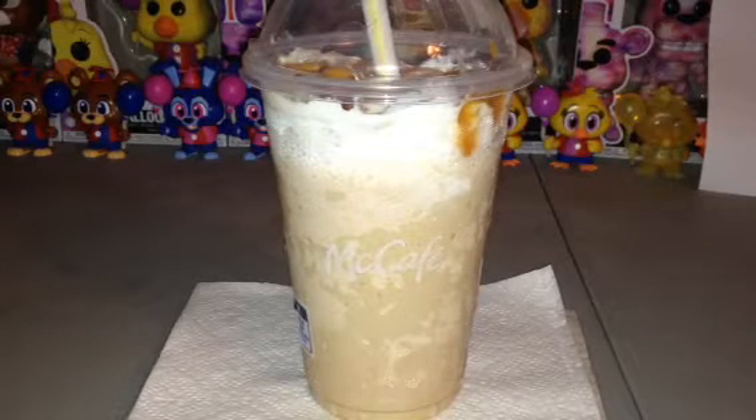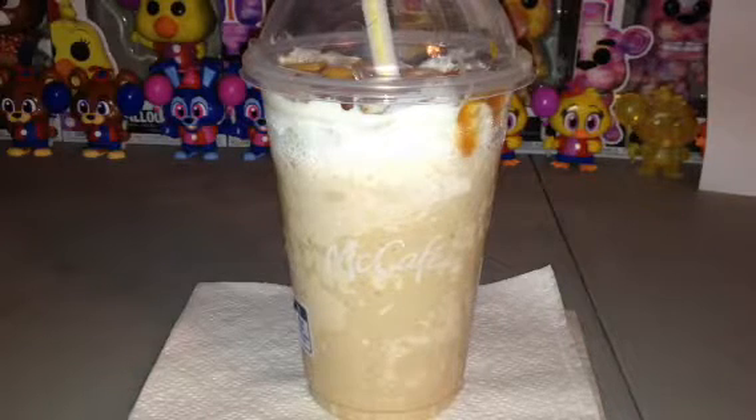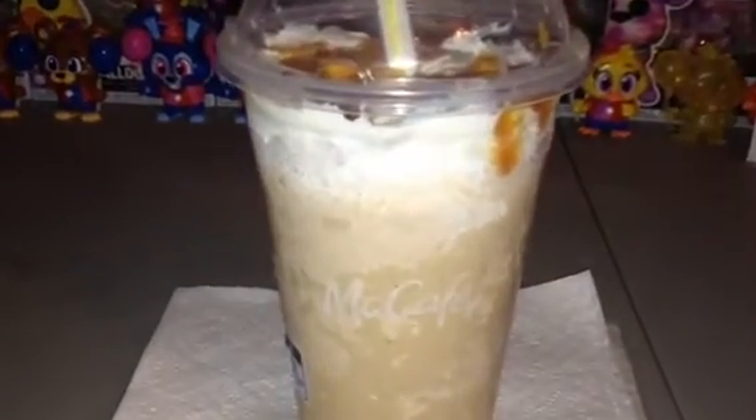Hello there, everybody, and welcome to the very first time of doing some treats from McDonald's. This time, it's the Caramel Frappe.